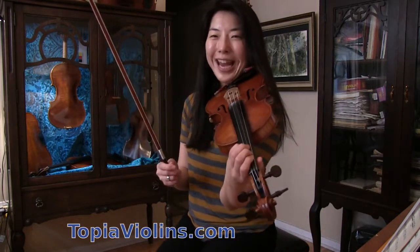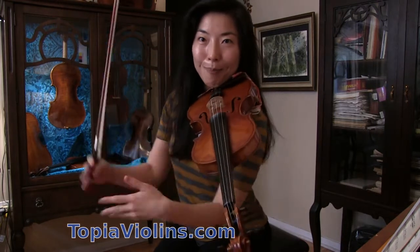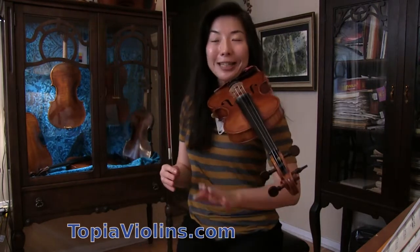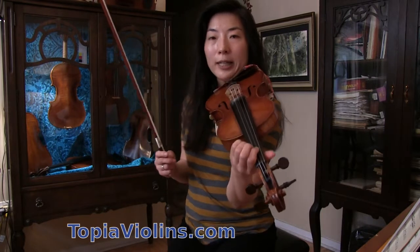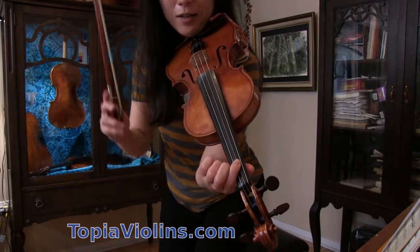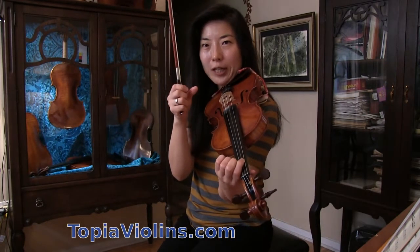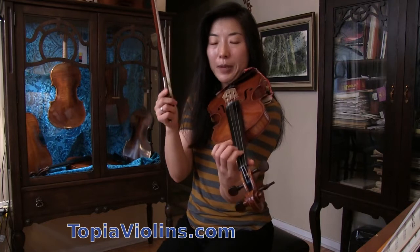Do not worry if you don't get it right away. Most people don't learn at once, but by repetition — that's how we all do it. So, first finger here — E. There's a layer. Just for that specific note, there's a flat sign in front of that note in the middle of the piece.